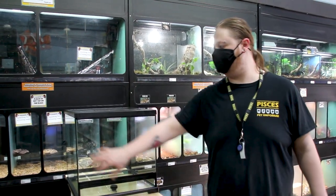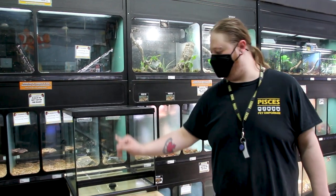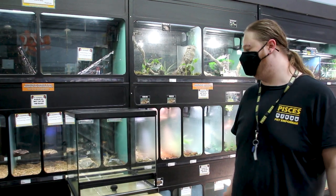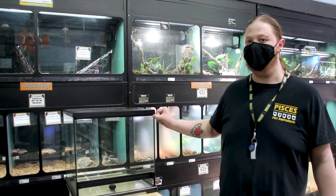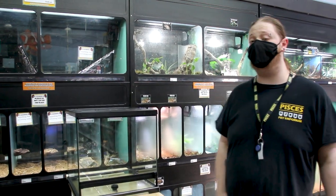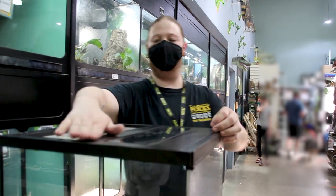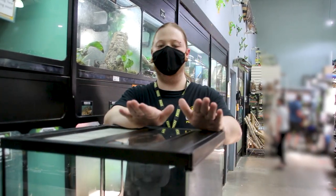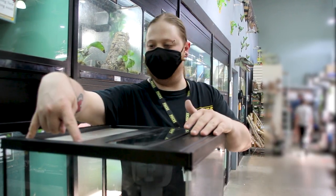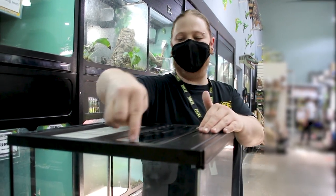Another reason I like the new tanks is that it's one giant door. With the old double door, right in the middle it used to leach a lot of humidity out. Now we have a pretty flush door, which is a much better for keeping in humidity — especially for frogs. The next thing we're gonna talk about is the new lid, which is about two-thirds mesh and one-third glass.